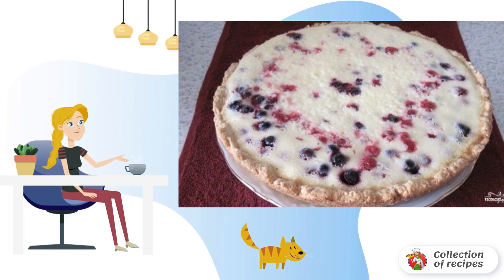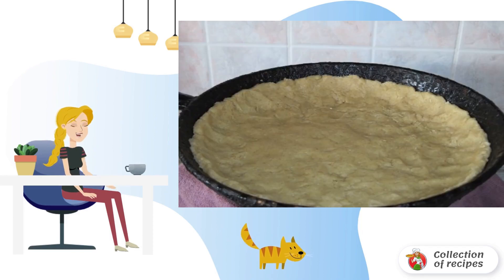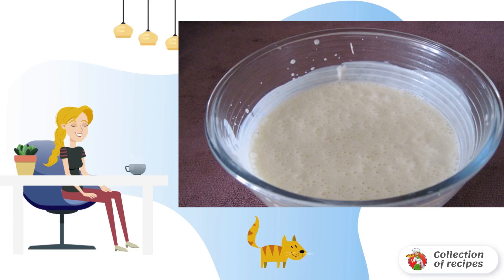For a cake with currants and sour cream, grind the oatmeal into flour and mix with plain flour. Add the softened margarine and mix everything into crumbs. Then add the egg, sugar, and baking powder, and knead the dough.